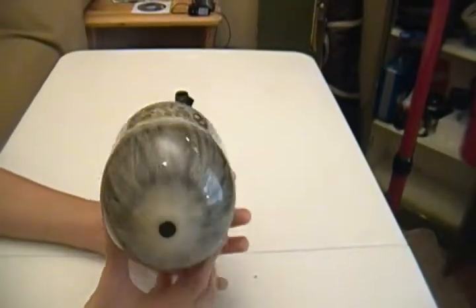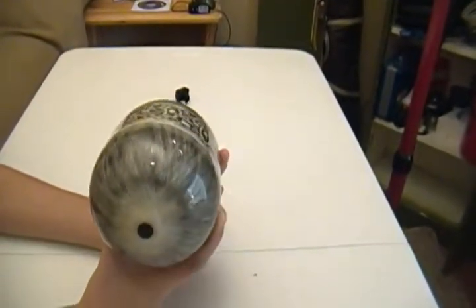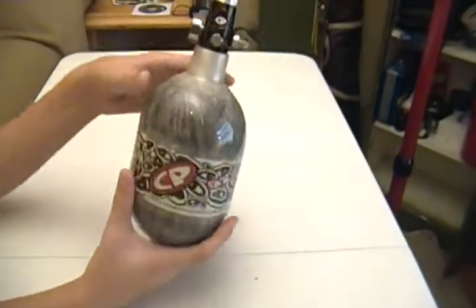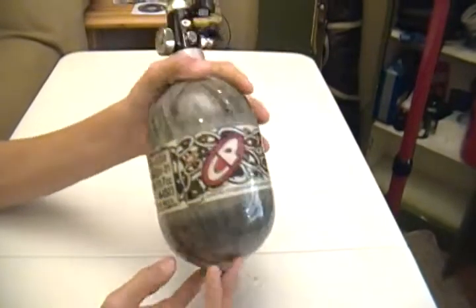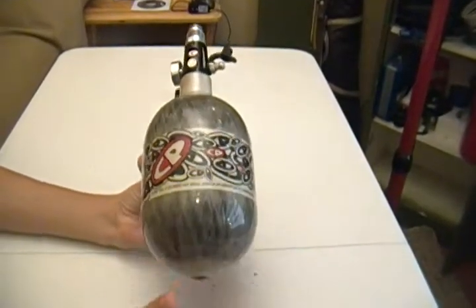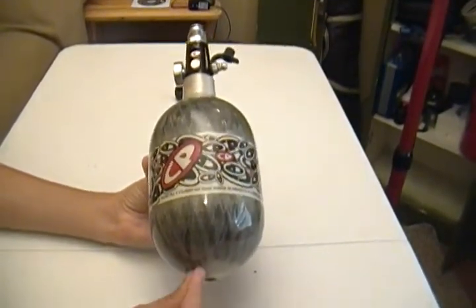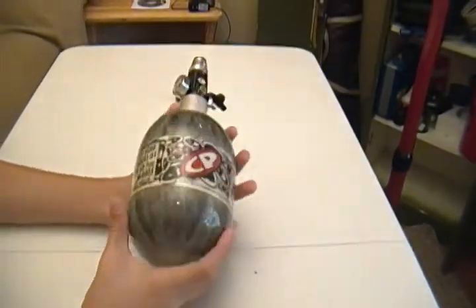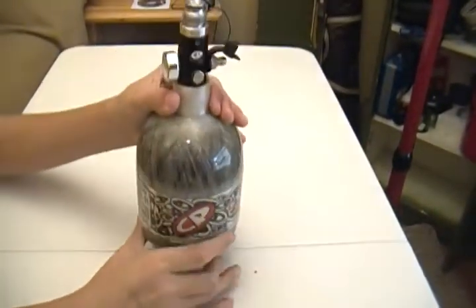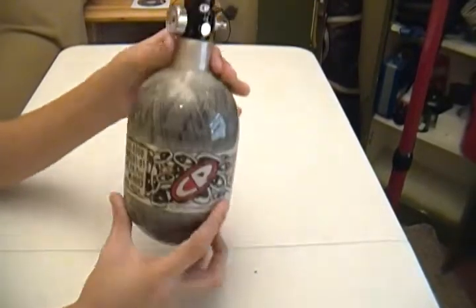As far as weight, they weigh less than 2 pounds — I think they're 1.9 something. These are 48-45s, so they're a little bit bigger than your regular steel tank and a little bit bigger than your 45-45s. As you can see, it is a stubby — you can consider it a stubby.